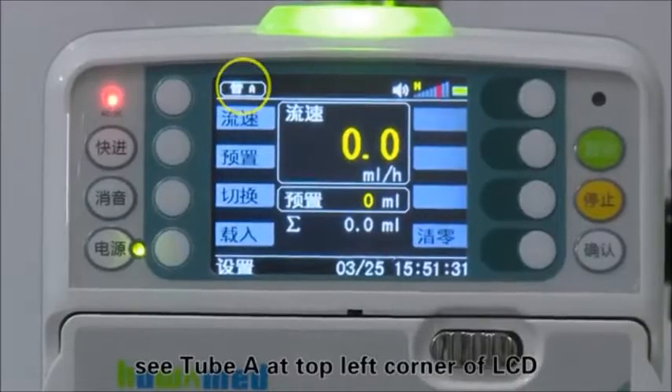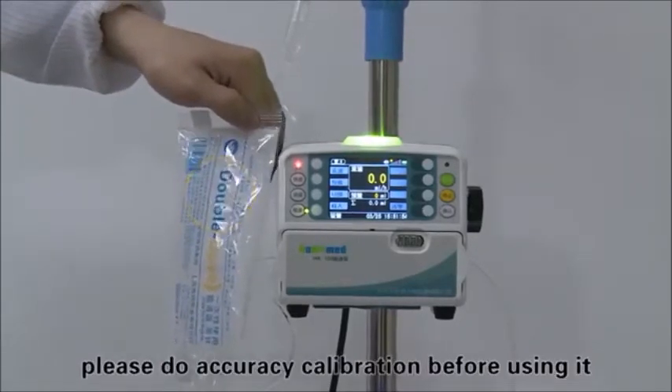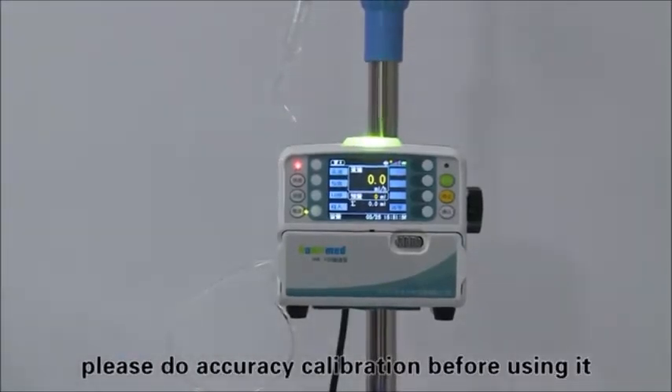You can see Tube A at the top left corner of the LCD. If changing to another brand of infusion set, please perform accuracy calibration before using it.